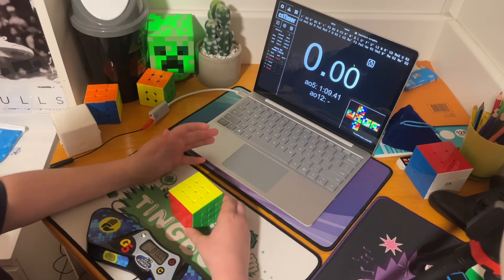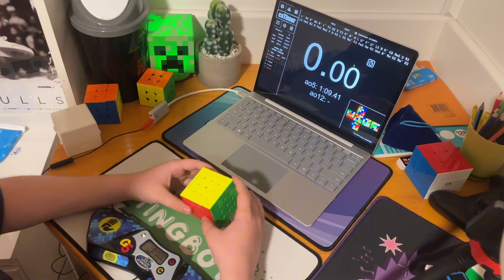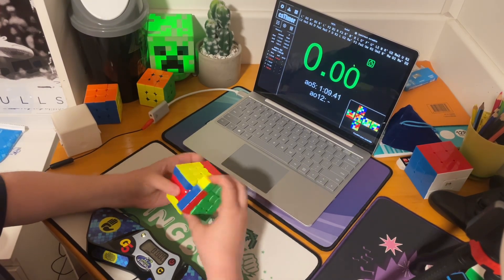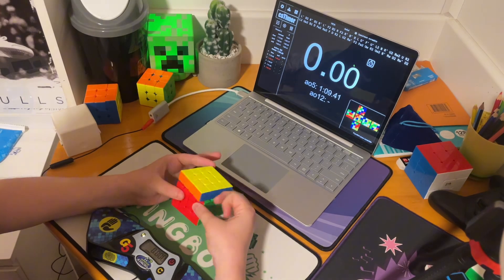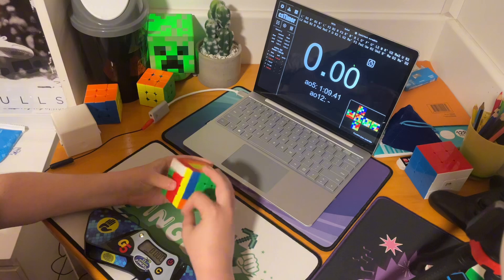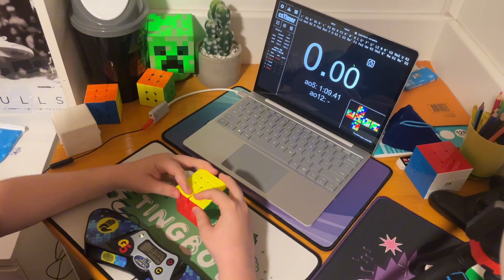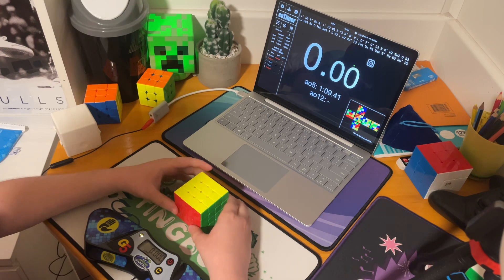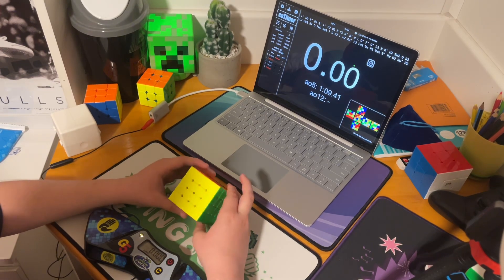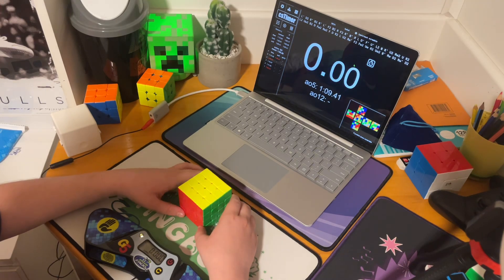Okay guys, so I've just finished the average of 5 and I got a 1:09.41 average. This cube is really good. Because in comp last time I competed in 4x4, I think I got a 1 minute 20 average, about that. So my next comp is coming up soon, and I'm very confident in getting a good average in 4x4.